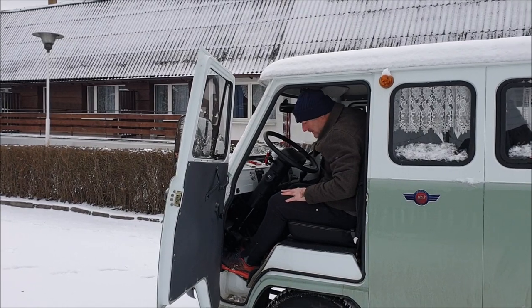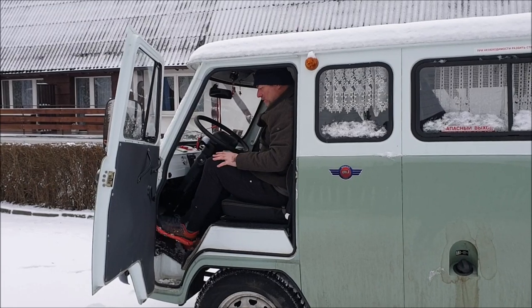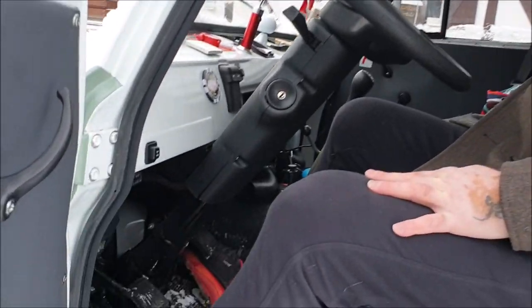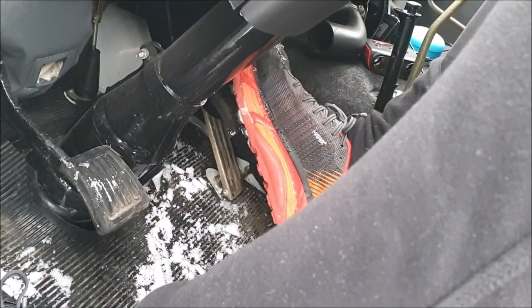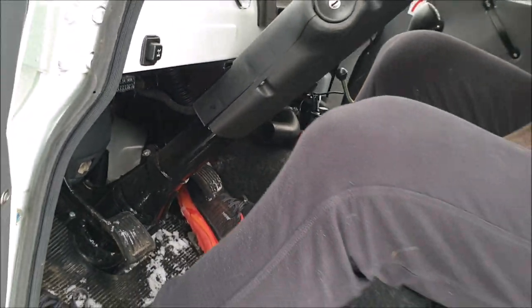Attenzione, da prendere nota: questa è l'altezza della frizione e del freno. L'acceleratore rimane qua. Quando si frena, soprattutto in città, girare con questo mezzo sviluppa bene i quadricipiti, perché ogni volta bisogna alzare la gamba di almeno 15 centimetri per andare a schiacciare il freno. Quindi bisogna sempre essere pronti.